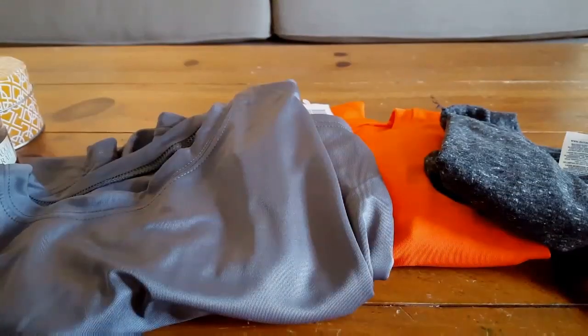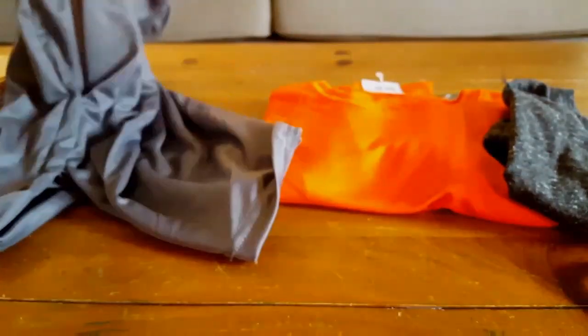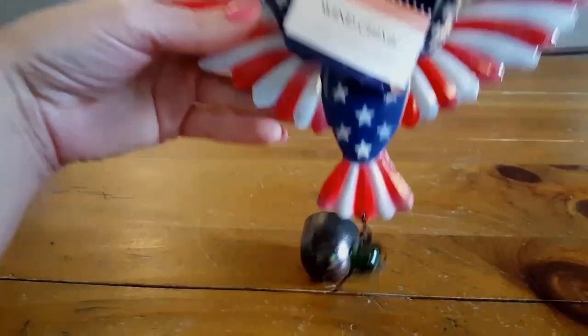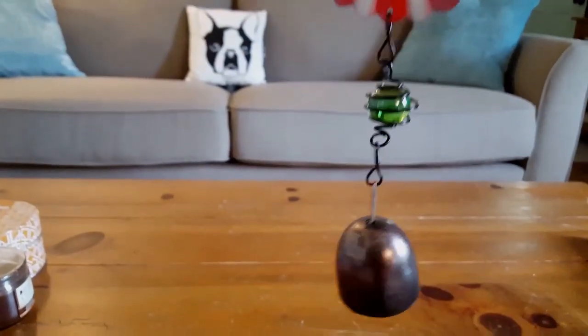The last few items: I bought three shirts — they're a mesh-type material. There's a gray one, a long-sleeve orange one, and a gray and white speckled one. They had all sorts of colors and even tank tops — a huge selection of shirts. And I almost forgot my eagle wind chime, which I'll be hanging outside for the holidays.